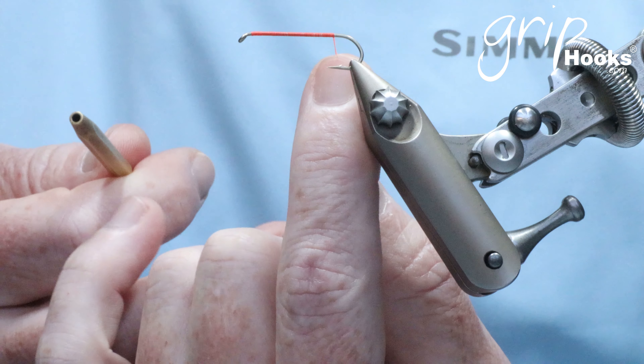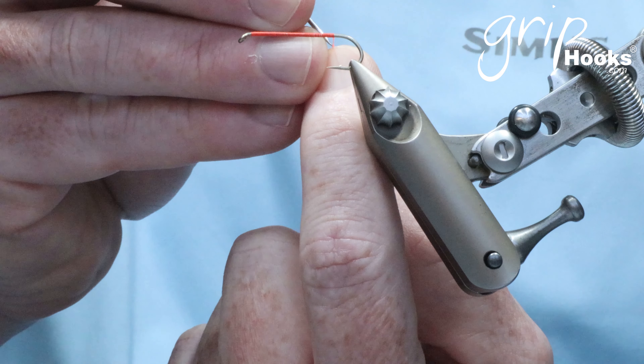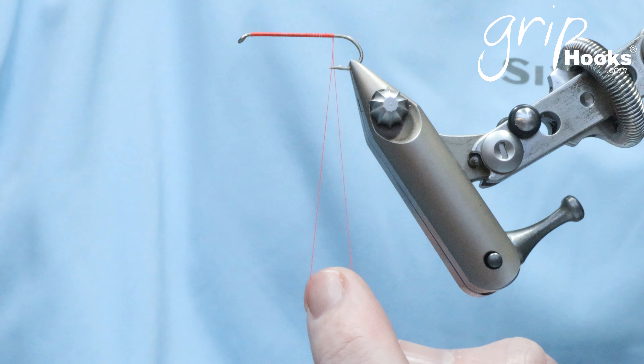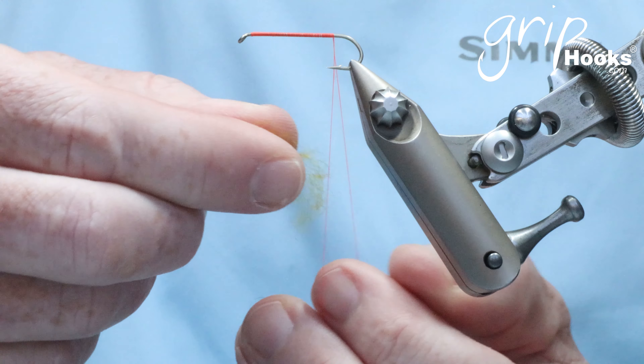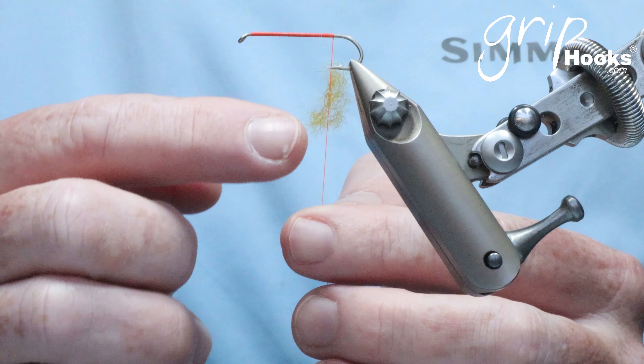What you do is put the thread on your finger — your forefinger — take a sharp needle or dubbing needle and split the thread. Once you've got that, take the dubbing. I'm going to use a camel dubbing, which is a kind of soft dubbing with some guard hairs in it, and spread it out. Put it in the split thread — you can do a much longer piece depending on what you need. I'm just doing a short piece for demonstration purposes. Take your finger out and you've got the dubbing trapped in the thread.